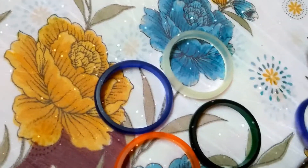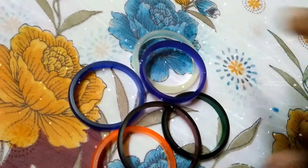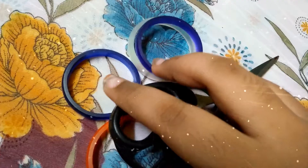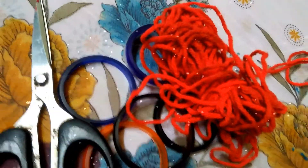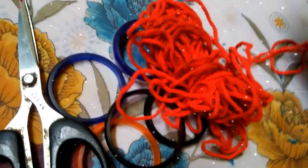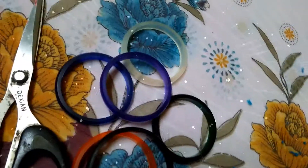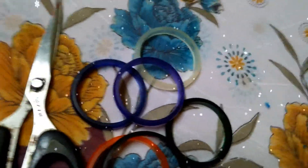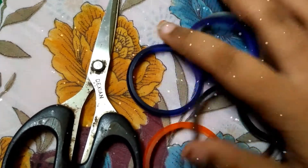We can use small bangles or big bangles, but I am going to use small bangles. We also need a scissor and some woolen threads. I took red, sandal, and blue. You can take pink color — that will look good — but I am not having that, so I am taking only these colors.